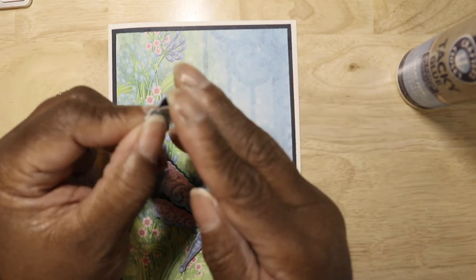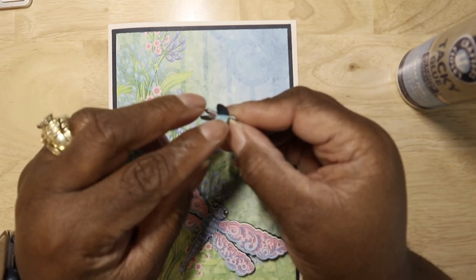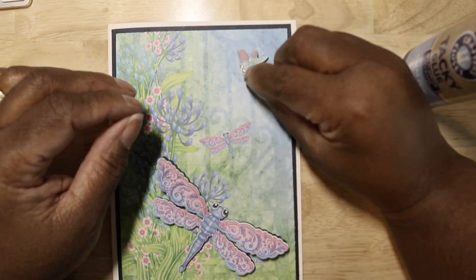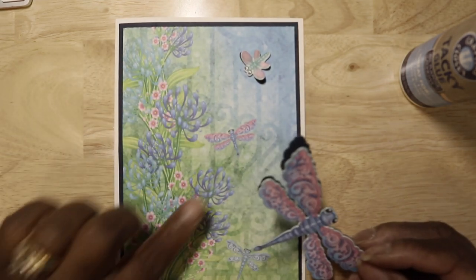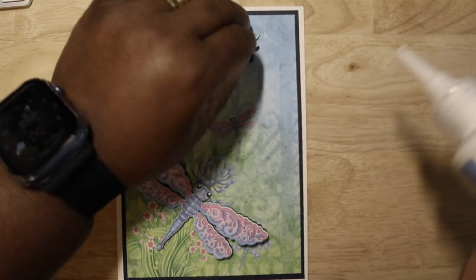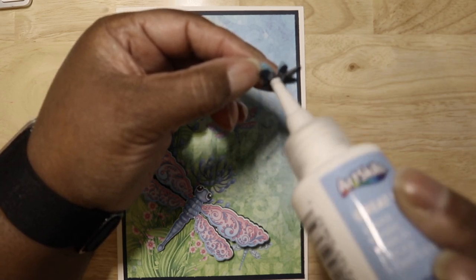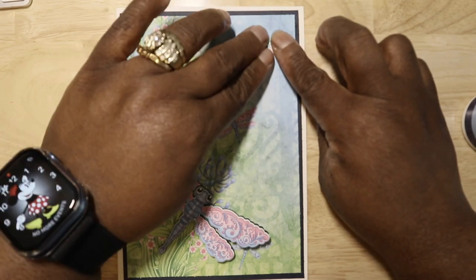I only glued these down in the center because I want them to lift up and be dimensional on the card. This one is going to point this way, and this one is going to look as if it's coming out from the card like that. Then we have this one in the middle. I'm going to place this one right here and this one right here.